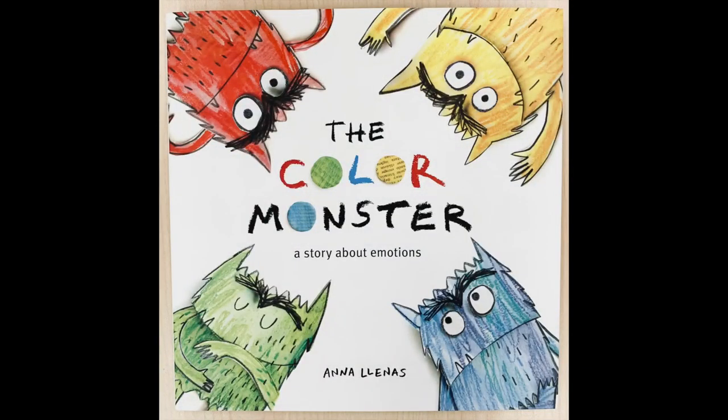You can start this activity off by reading the story The Color Monster written by Anna Enos. In the story it talks about how we have a bunch of different emotions and they're represented by different colors. It talks about how we can separate these different emotions, and this kind of segues into us talking about how we can separate colors.